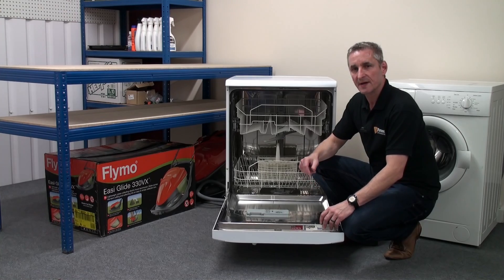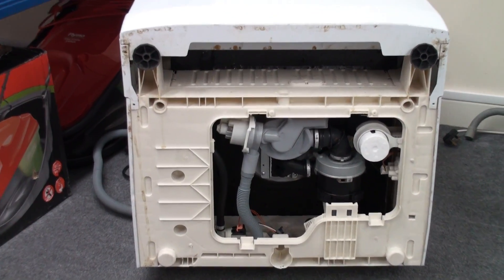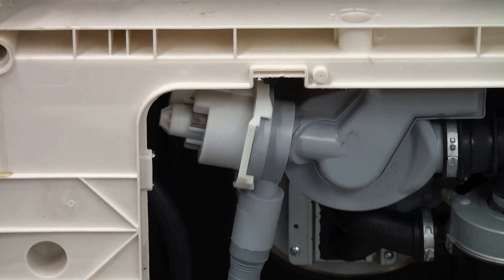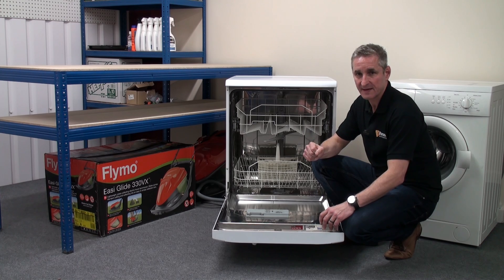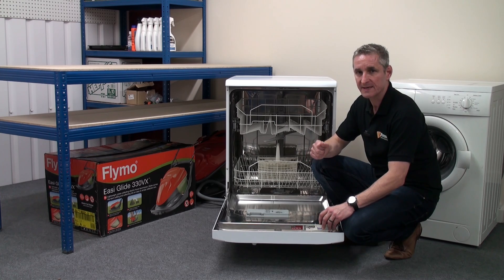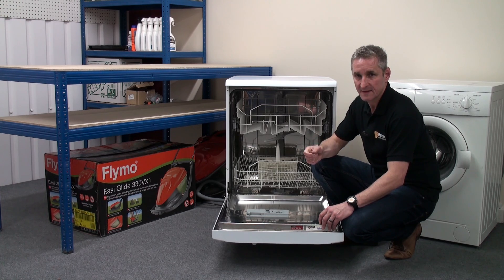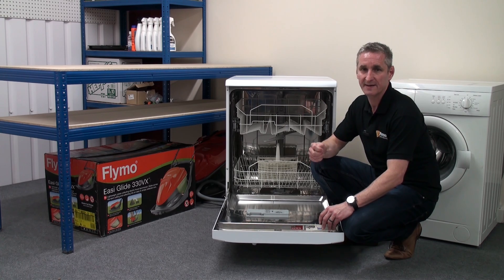At the end of the wash cycle, the machine will empty via the drain pump, which is located at the bottom of the dishwasher. The dishwasher will then enter a cold rinse — filling, washing, and emptying — but without heating the water. It will then complete with a hot rinse — filling, washing, and emptying — but this time with the water heated. The dishwasher will then empty again, and the heat from the hot rinse cycle will aid with the drying of the dishes.